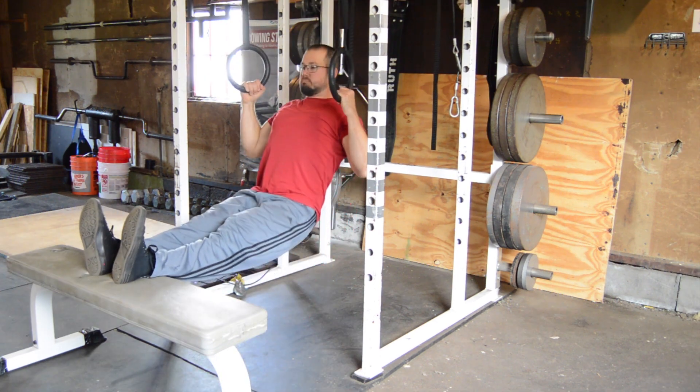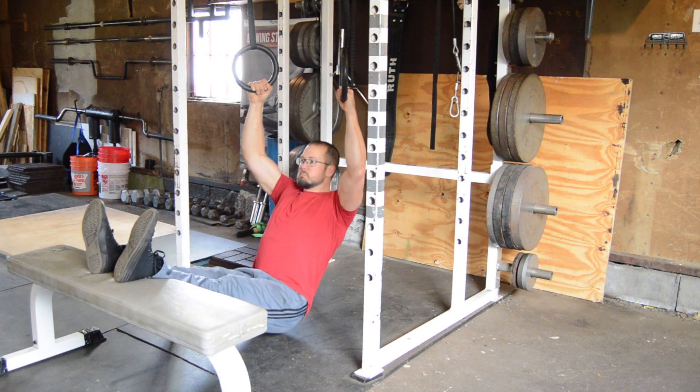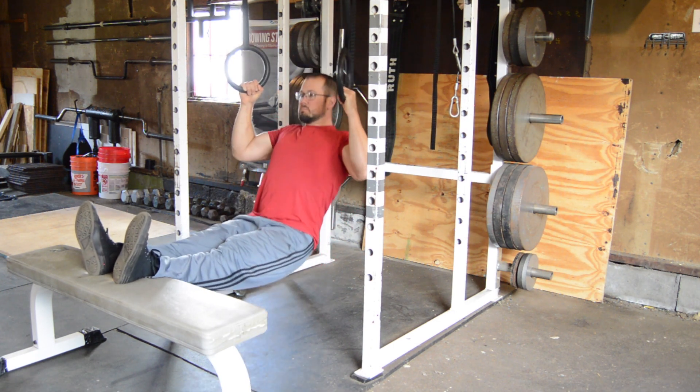We can also use a TRX or gymnastics rings for this exercise. I really like this option for allowing natural rotation of the wrist and elbows and requiring a bit more from the shoulder stabilizers.